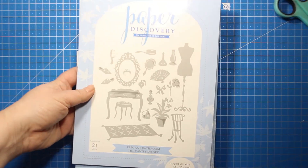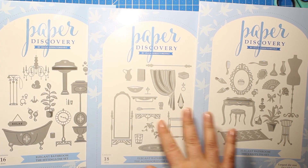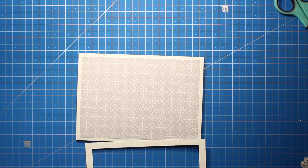Next I'm going to take out all three die sets from the collection. They include various elements like bathroom and vanity, and all the images are the same size so they all work together perfectly.